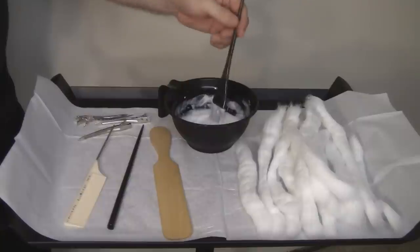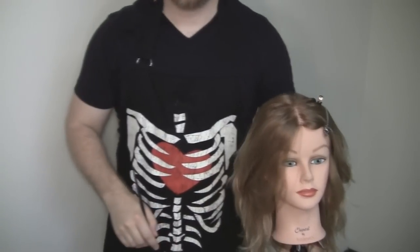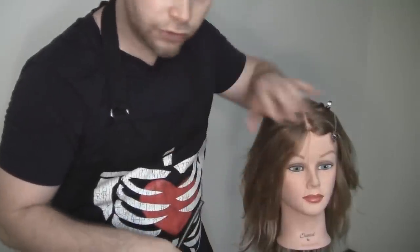Those are the tools I use for balayage. Now I'm going to set up the mannequin and get right to work. Before I start — if you're wearing all black or nice clothes, make sure you wear some sort of apron. I have my Halloween-themed apron on, which I'd suggest putting on just to make sure you don't mess up your clothes.